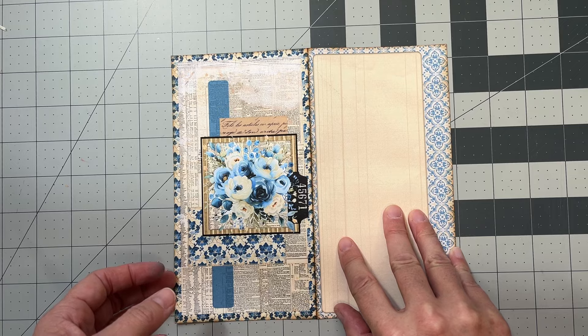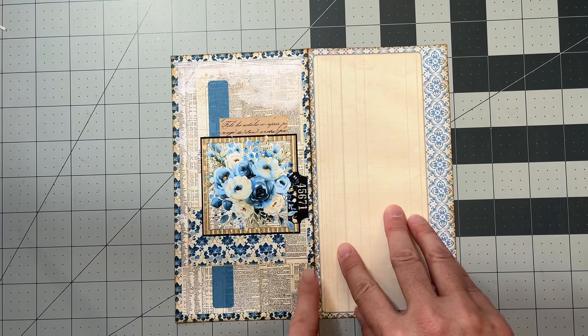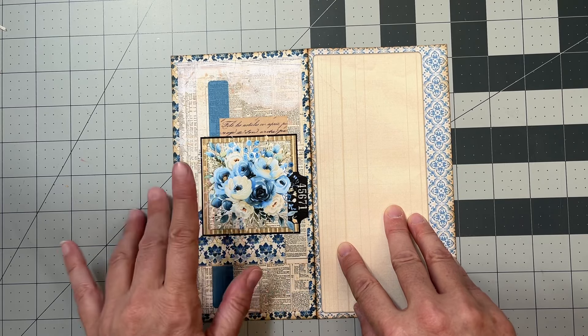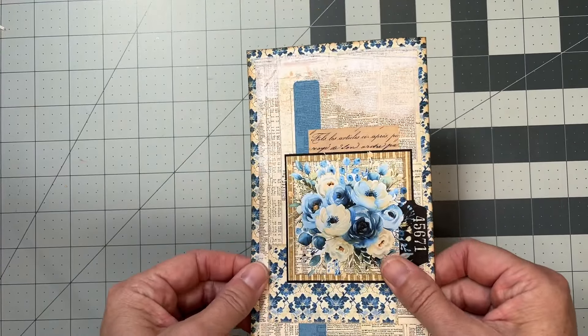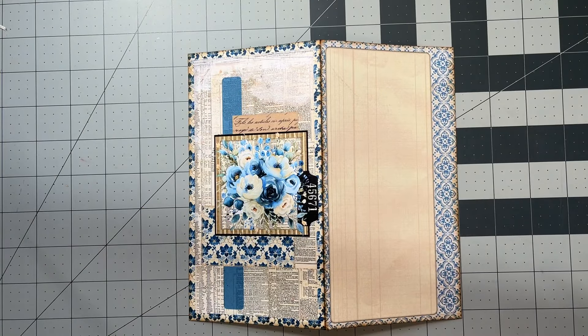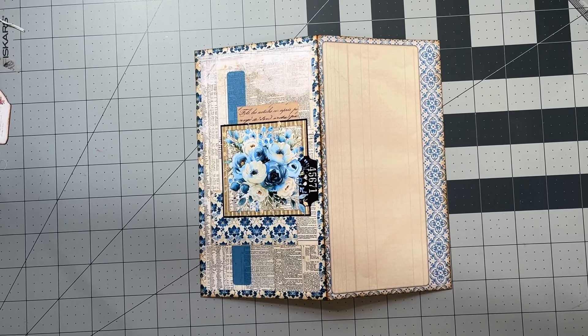This one is super easy, because most of the cover is already created and you can just add little extras if you want. We did that for the sake of keeping it thinner, because it's going in three ring binders and there's limited space there.